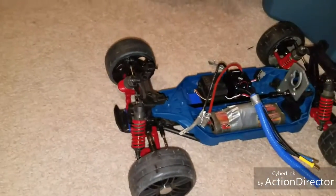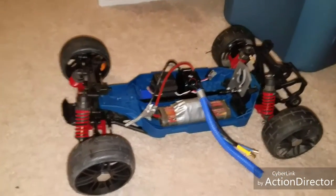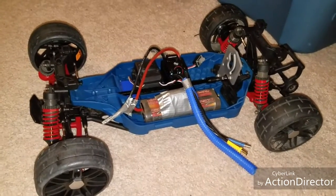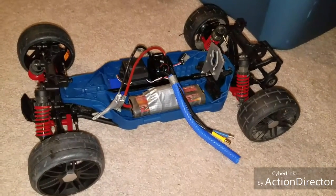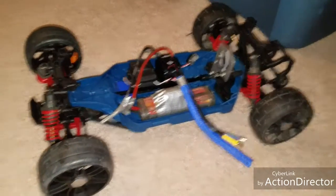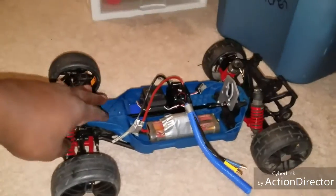I'm kind of leaning towards the output cup on the drive shaft that goes to the differential — I'm really hoping it's that. But what it's rubbing on I'm not sure, because when I did some investigation and looked, I don't see where it's rubbing. Is it hitting the top of the frame? I didn't see any scuff marks or anything on it to identify where it was rubbing from.